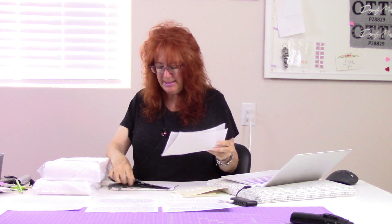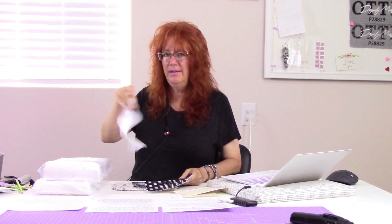When you first start using these interfacings, we highly suggest that you make yourself samples. Whatever fabric you like to use, try the different interfacings and make samples so you can see the stability and how each one works with your fabric. They're all different — I've got my own little samples here. This one has quite a bit of structure, where this one doesn't have nearly as much.